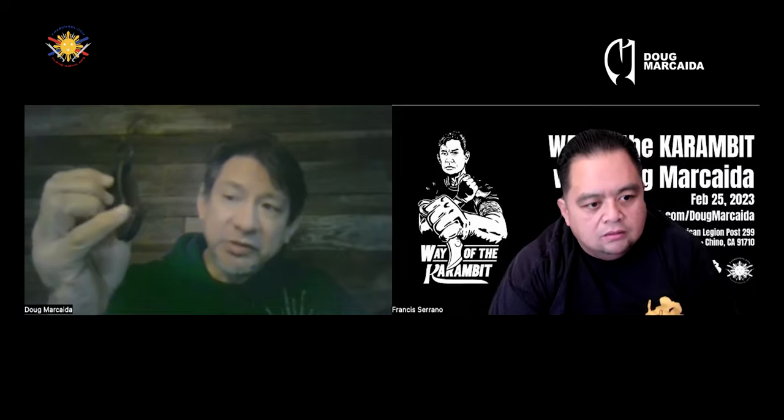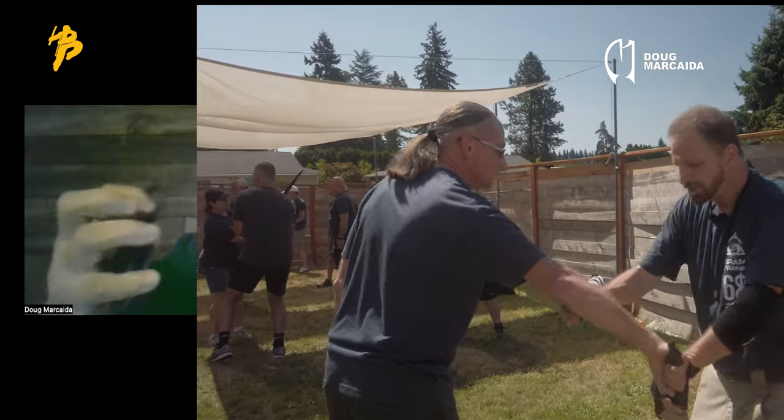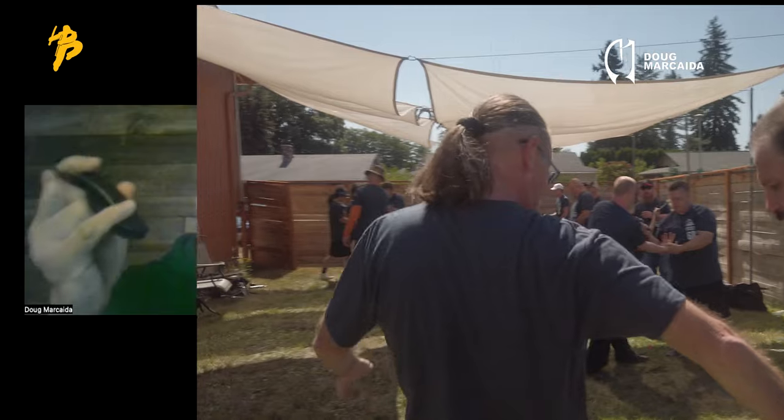It's a karambit — they're fixed blades. But one of the beautiful things is it uses the Bram Frank system that allows me to, with the flick of a finger, be able to open the blade one-handedly, which a lot of blades and folders can't do.